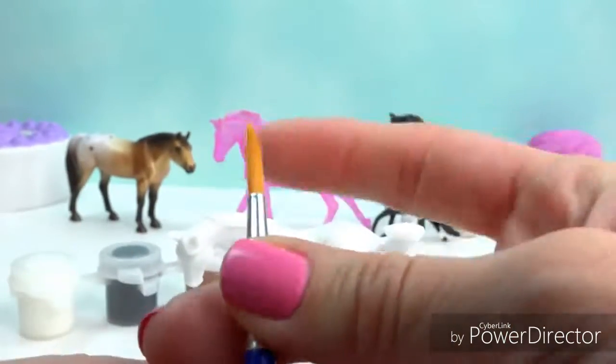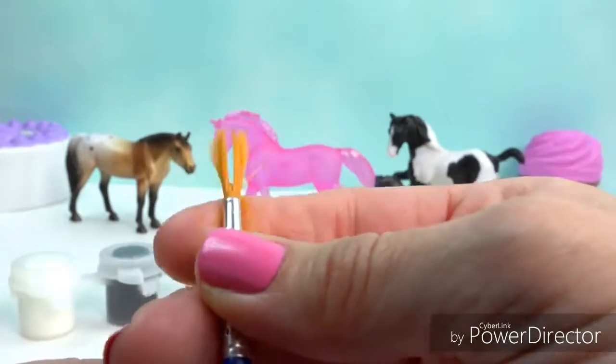So we have to kind of flick it right here to kind of loosen it up a little bit. There we go — now it's ready to be used.